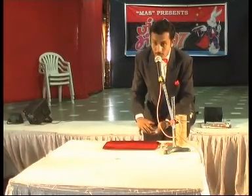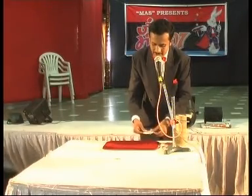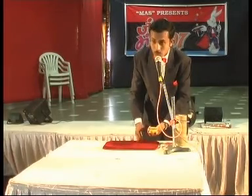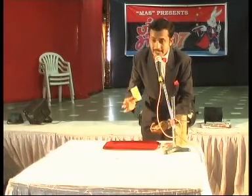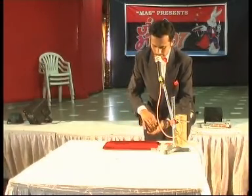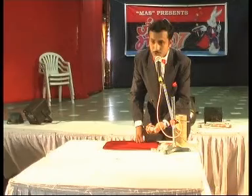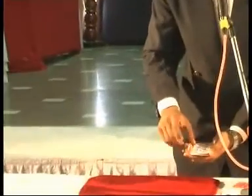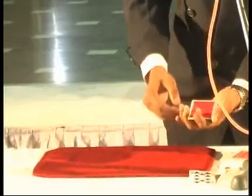I have four black spot cards — one, two, three, and four. The back sides of these cards are all yellow, one, two, three, and four. I take one yellow black spot card and replace it with a red spot red back card. If I apply some magic spell, all black spot cards are changed to red spot cards — one, two, three, and four. And the back of these cards are all changed to red back — one, two, three, and four.